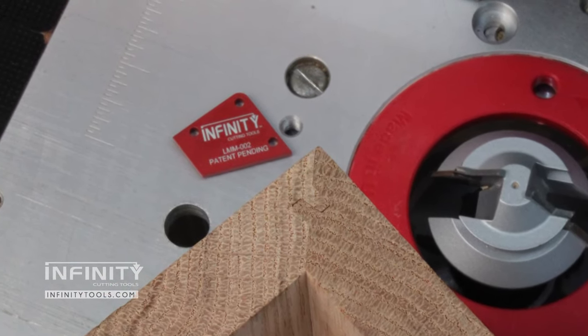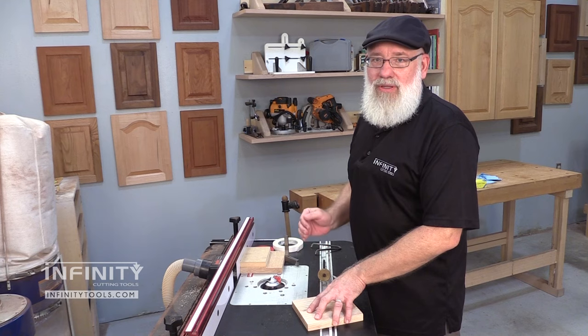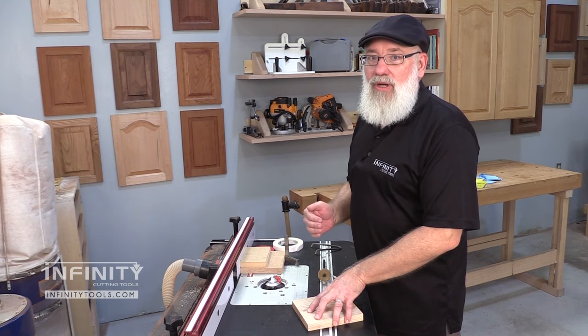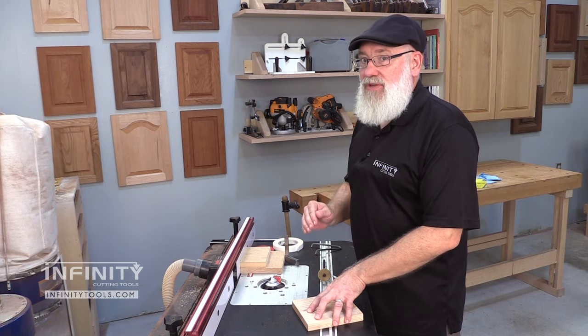The lock miter master jig solves these problems. The lock miter joint requires you to know the center line of the thickness of your workpiece — everything is based off of that center line.